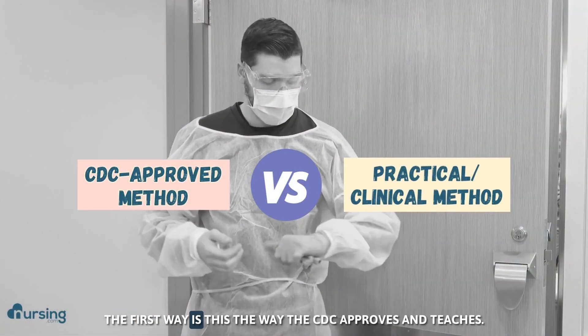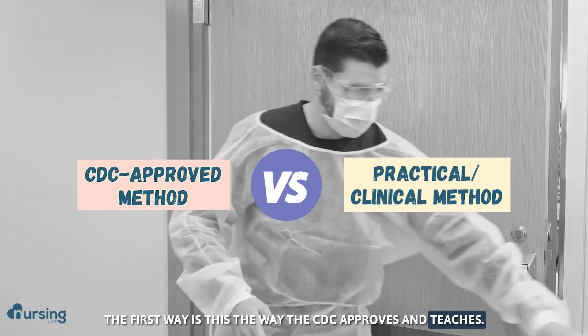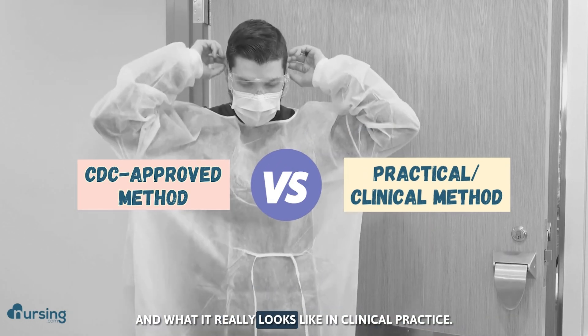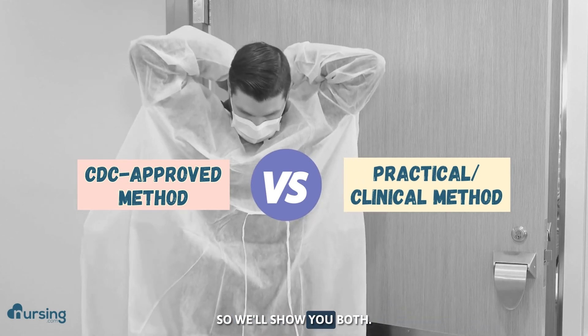We're going to show you two ways. The first way is the way the CDC approves and teaches, and the second way is a little more practical and what it really looks like in clinical practice. So we'll show you both.